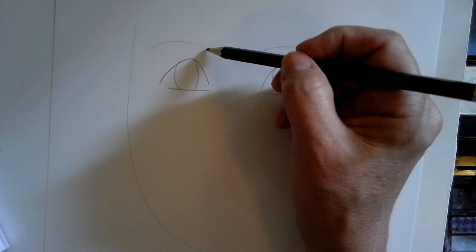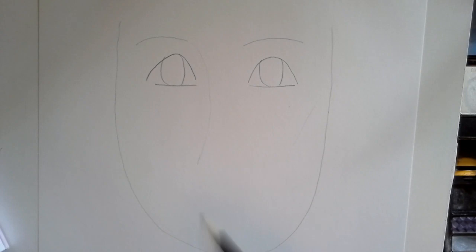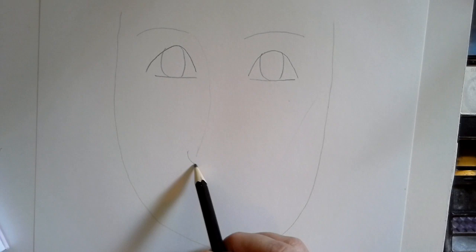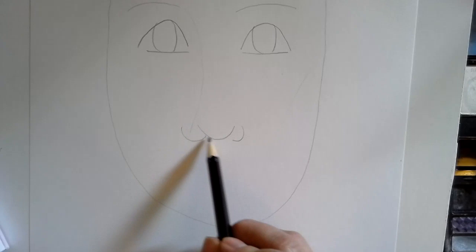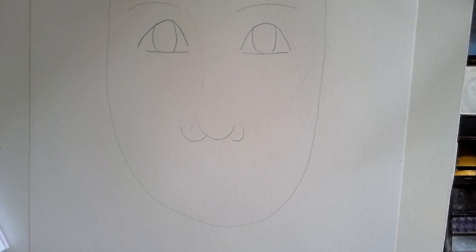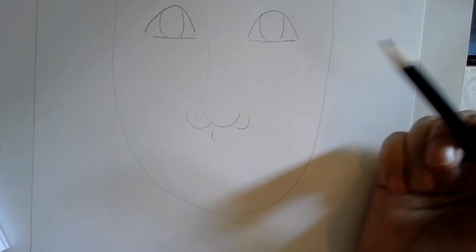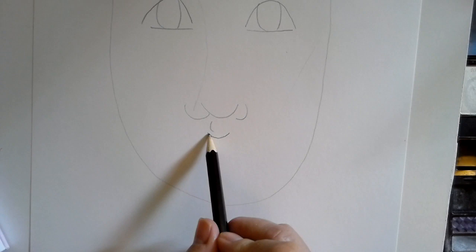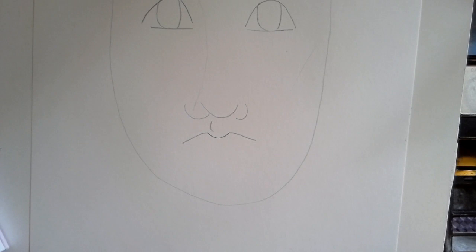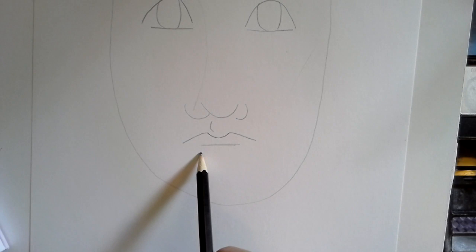Coming down from this eyebrow, I'll stop about a third of the way — that's where the bottom of the nose is going to go. I'm going to make something like this, and like this, and like this. When you shade this in you're going to get a nose. Right beneath that I'll do another little comma shape — it's funny how it's all comma shapes. This is called the Cupid's bow — that spot right above your lip. Then I'll do a little dip, go out to the edges, then one straight line across and one curved line.